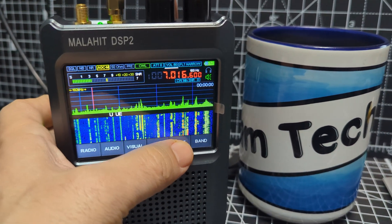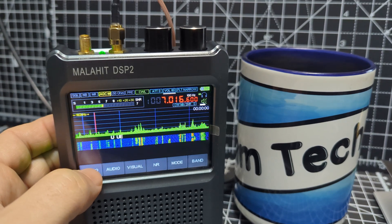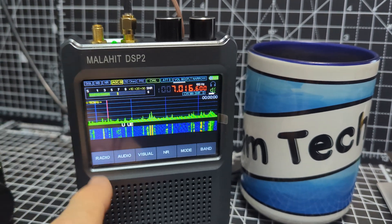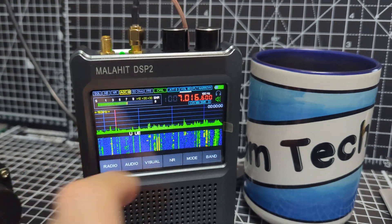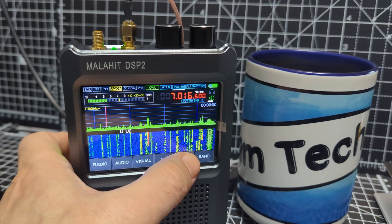So if I just go back to mode, turn off LSB, go back to radio — you can either push this twice or push the frequency button twice. Not really getting any decode yet.